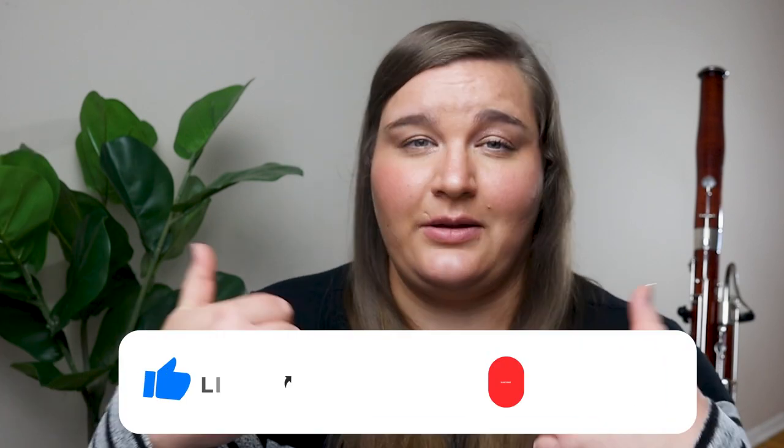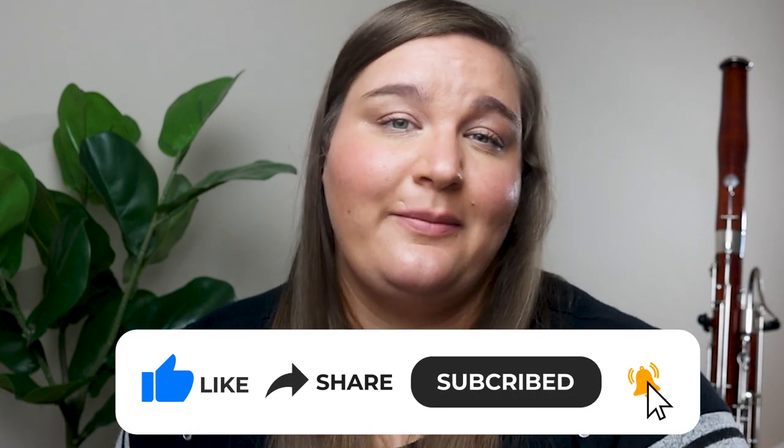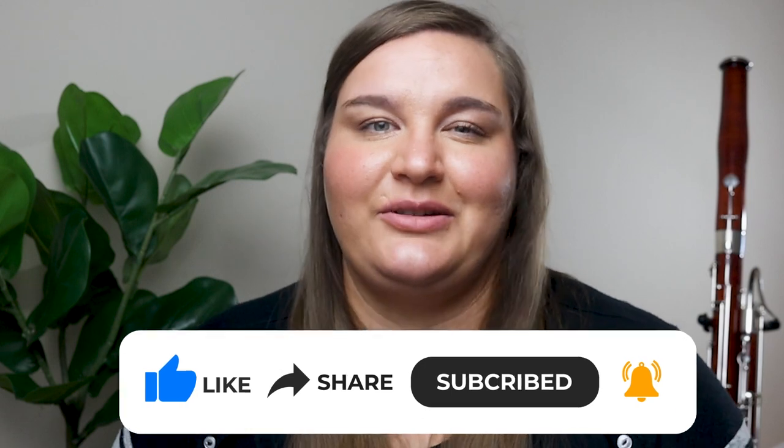This video is in response to that general question I got asked frequently. If you have a question you want to ask, I'll link down to that form below. If you're new here, my name is Dr. Natalie Law. I'm a professional bassoonist and teacher, and I love helping people learn and get better at the bassoon and feel confident playing this instrument. If you're subscribed, please give me a like and a comment — it helps other people who might benefit from this information find the video.